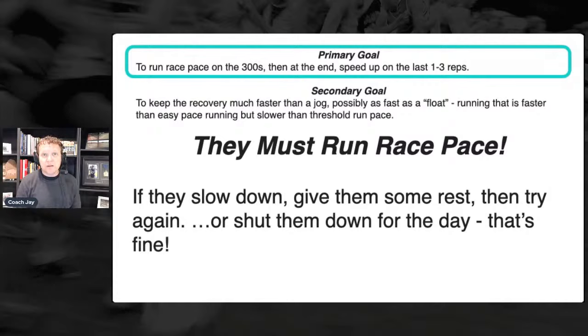What I love about this workout — one of the reasons I like it more than six by one thousand or 800s or even repeat miles — is I like them being engaged for essentially the amount of time they'll have to be engaged in the race, and a little bit longer. This is a continuous workout, there are no breaks. We are going, going, going.